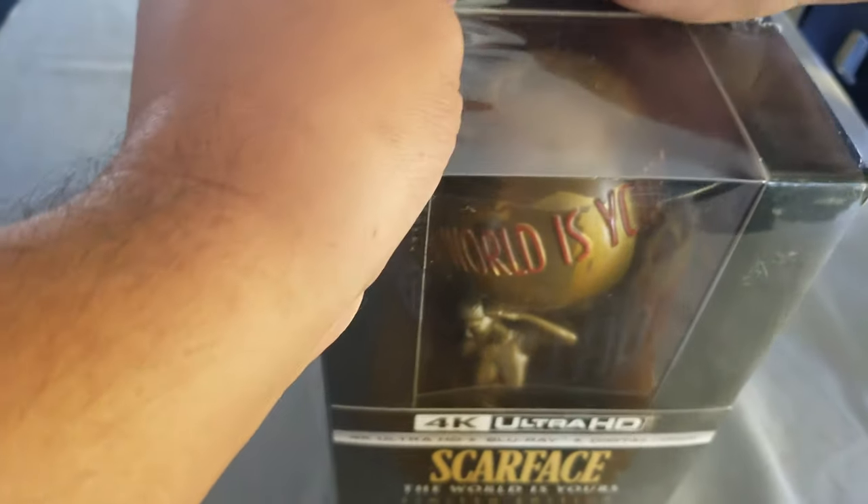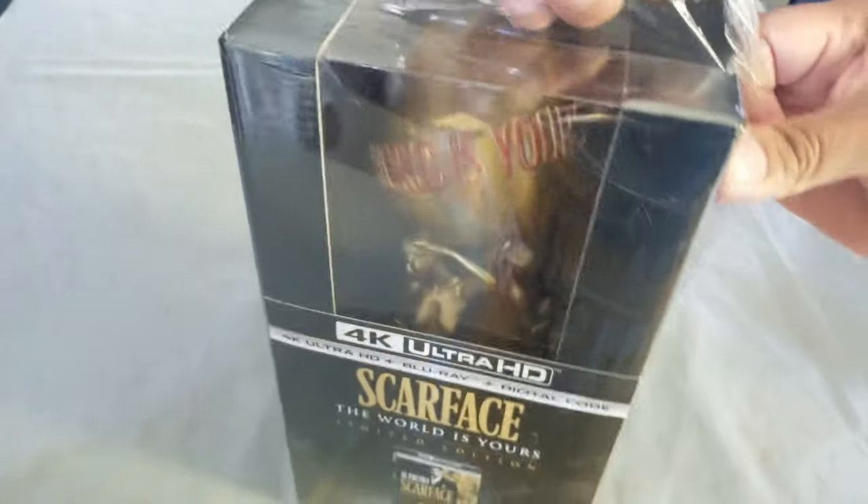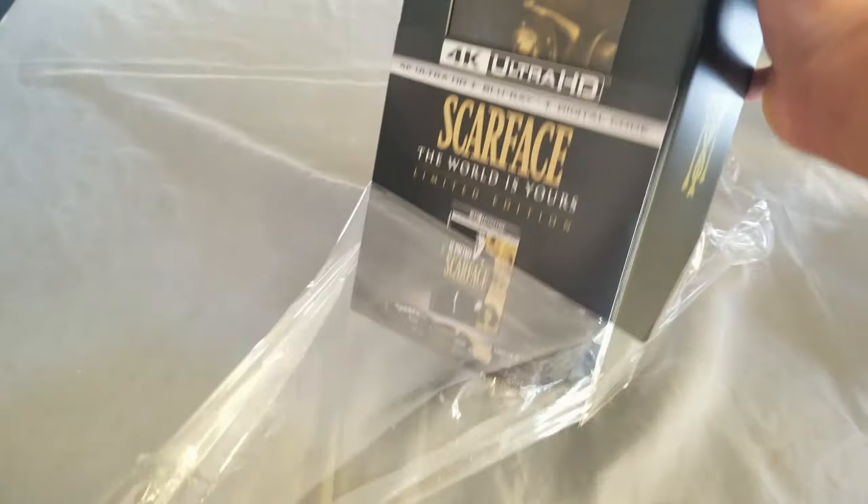On the top it's the same thing, so let's get this puppy opened. It does feel heavy, so let's see what's inside. This is pretty heavy.